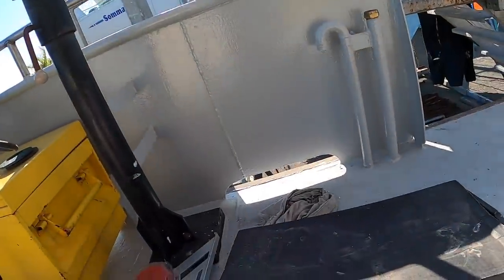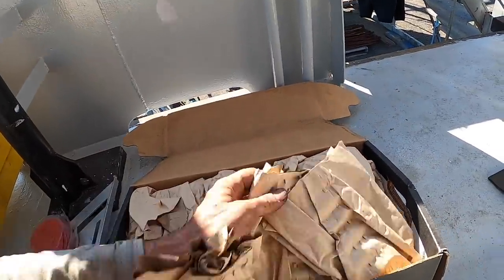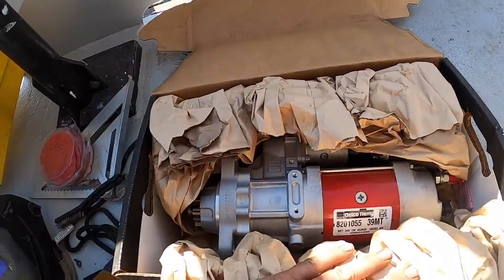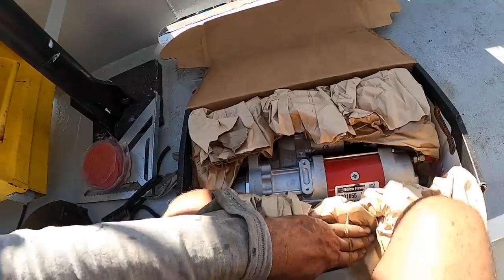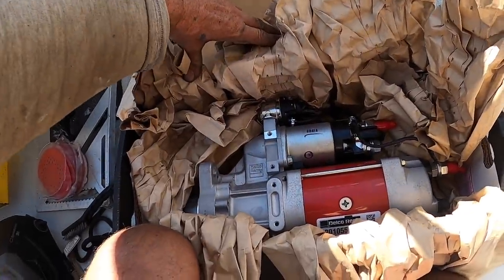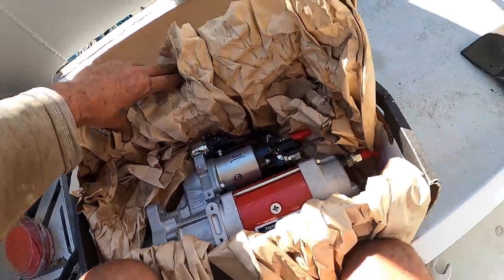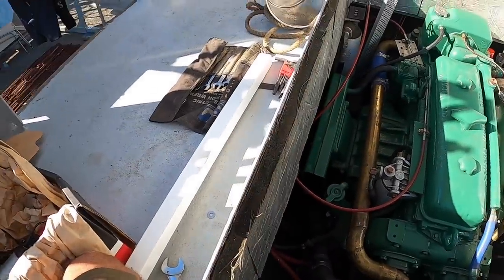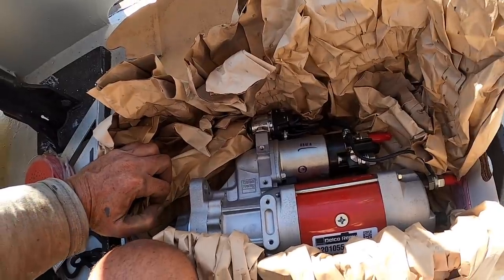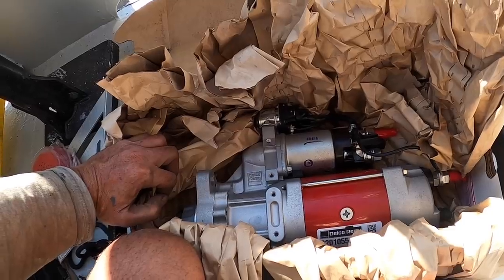We also have a care package from Adrian to install. It looks like a Cummins — oh no, it's a starter for the Detroit. The original starter got stuck on, a bit of smoke came out. It's been running the entire trail of the coast and hasn't missed a beat. But Adrian got this one for us. We're going to install this and rebuild the other one as a spare, just to be on the safe side.